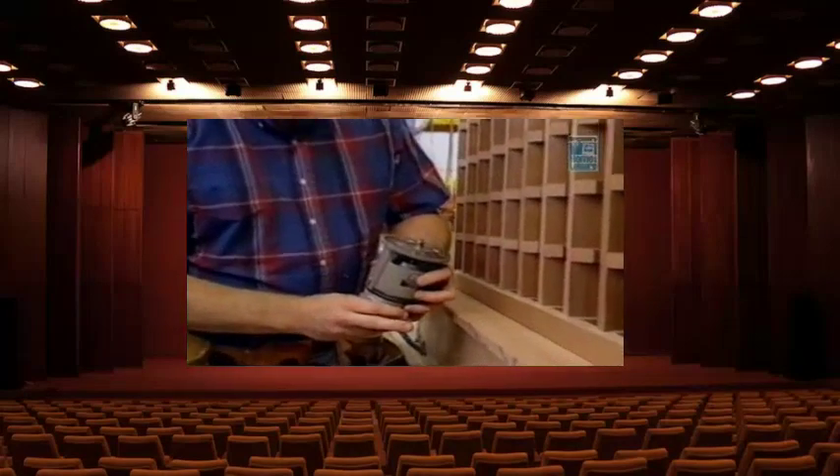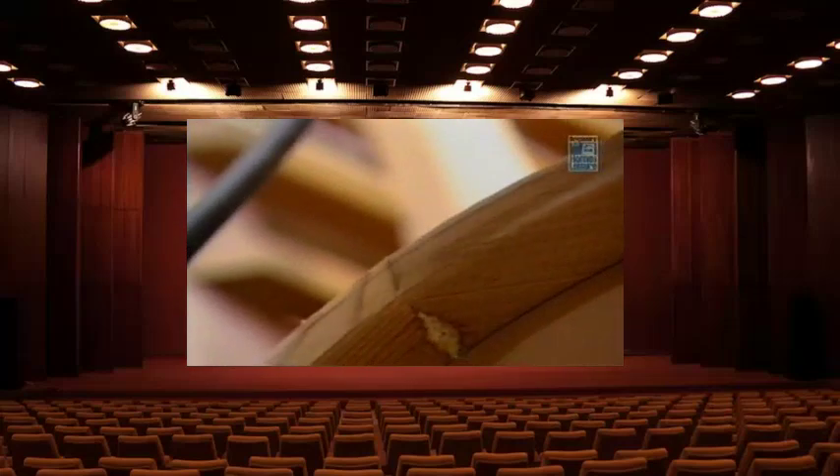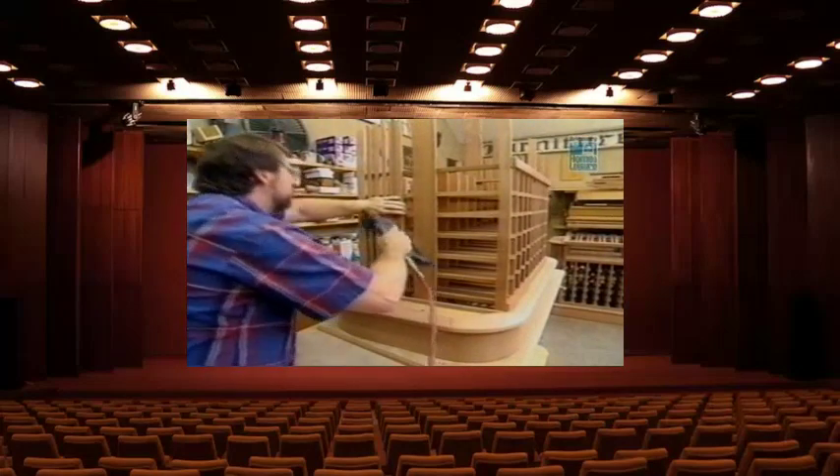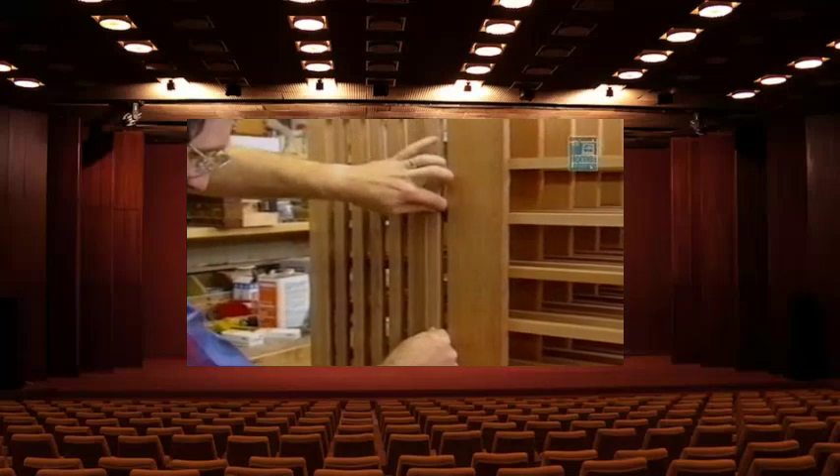To ease the corners on the trim I'm using my laminate trimmer router, set up with a quarter-inch radius round-over bit. I like to use this compact router to fit into tight places. Here on the ends of the wine rack I'm using some five-eighths inch thick slats to close in the end, with a five-eighths inch space between each one — so I'm just using a scrap as a spacer.